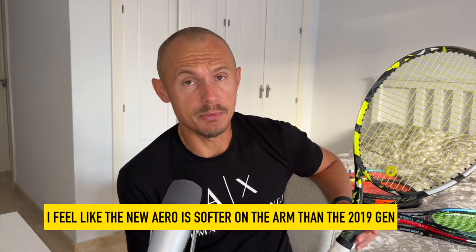I went for a control string setup — Dunlop Explosive Bite, which is a very good string, 1.30 gauge, strung at 24 kilos, 53 pounds. This is not normally something I recommend to anyone with any history of tennis elbow or similar problems. I've had some tennis elbow issues in the past, but not in recent times. This frame is softer than the previous version, so I definitely feel less shock and bad feedback from this one.